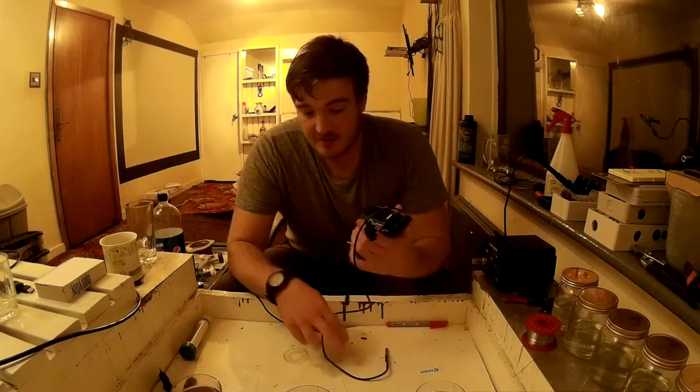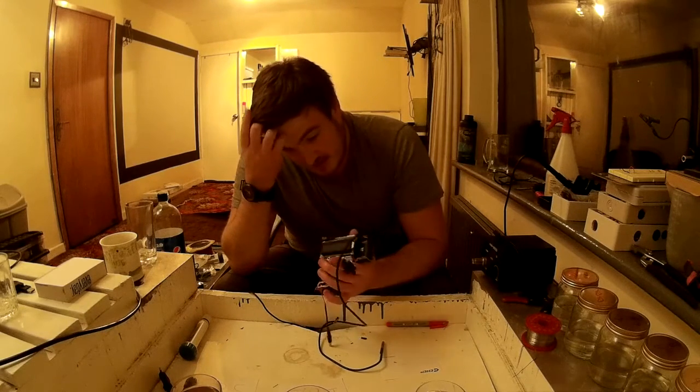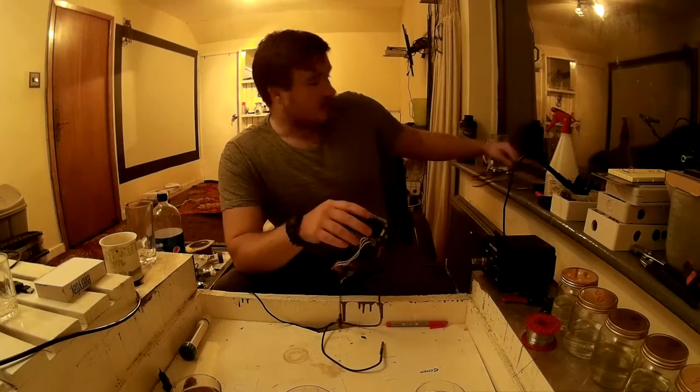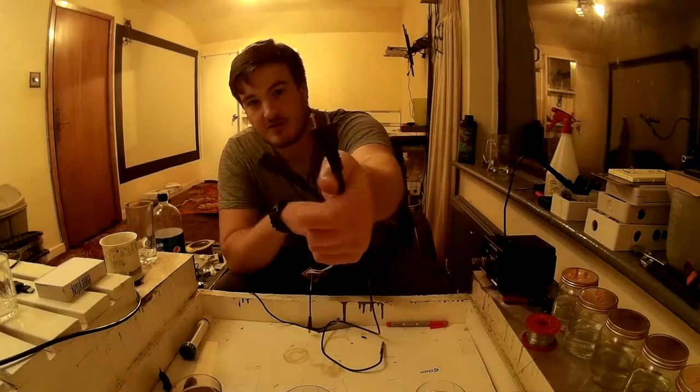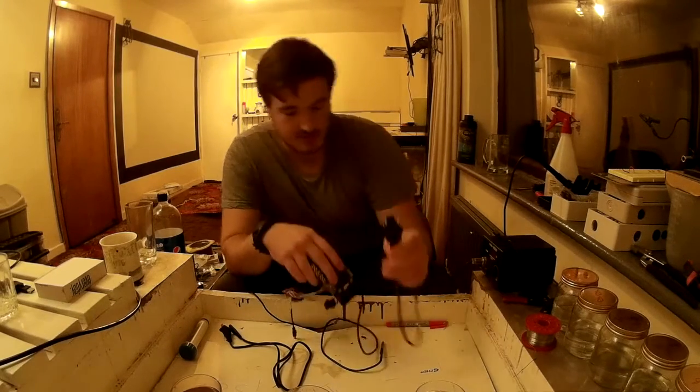We now save the calibration values into EEPROM so it will survive restarting. And we've added support for the European plug as well — we already had support for the American plug.